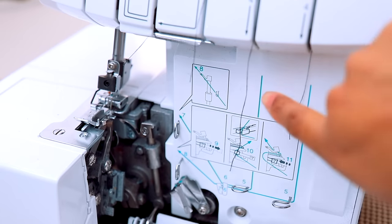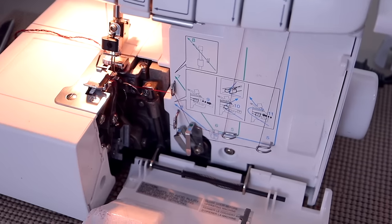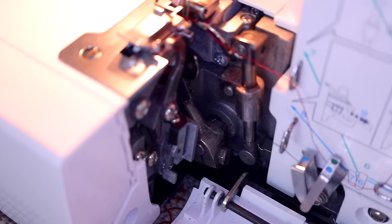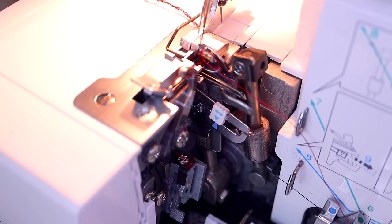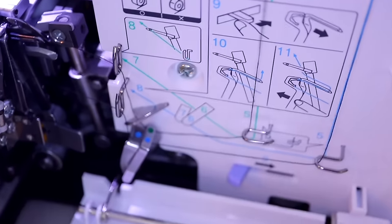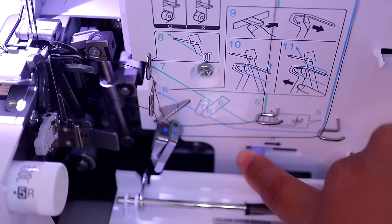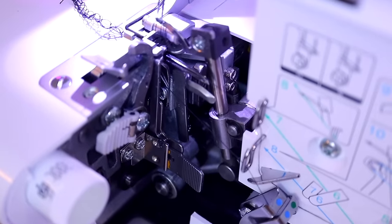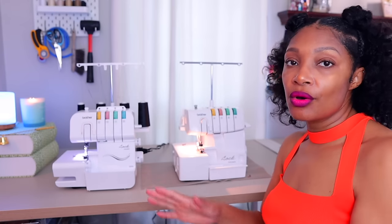Another big difference is underneath the number three thread — the most prominent thread, the color you see the most if you do multicolors. On the 1034D I've boasted it is the easiest serger to thread, and I assumed Brother would use that same patented technology on all their sergers. However, on the DX it is different — same thought process, but you take the thread behind a little notch almost like a thumbnail, and you have to pull a little lever — the number nine lever — which comes forward and then you thread it. I'll do a dedicated video on how to thread this one.